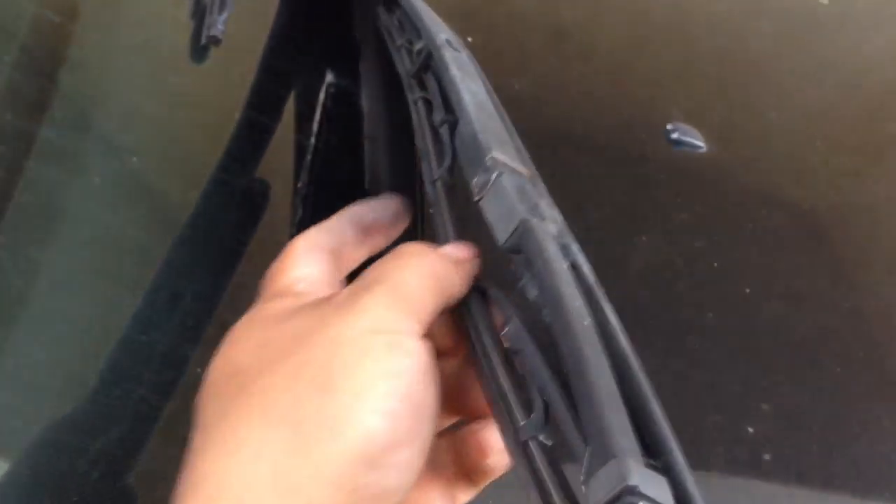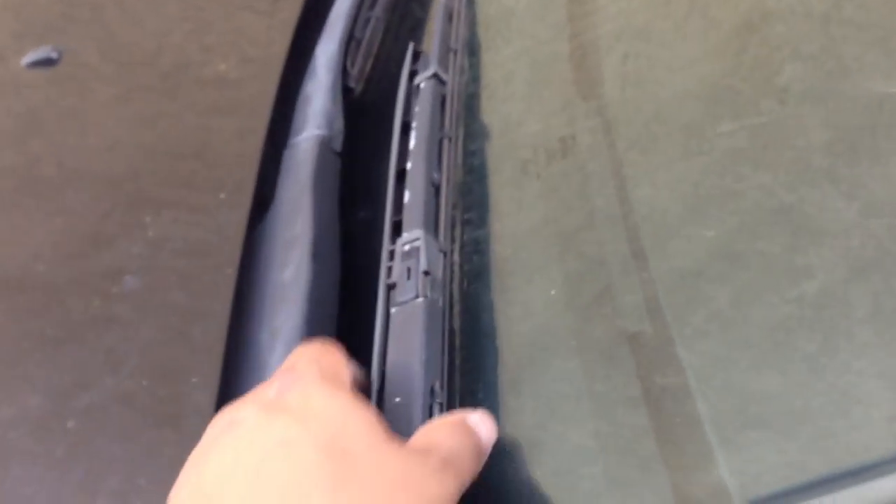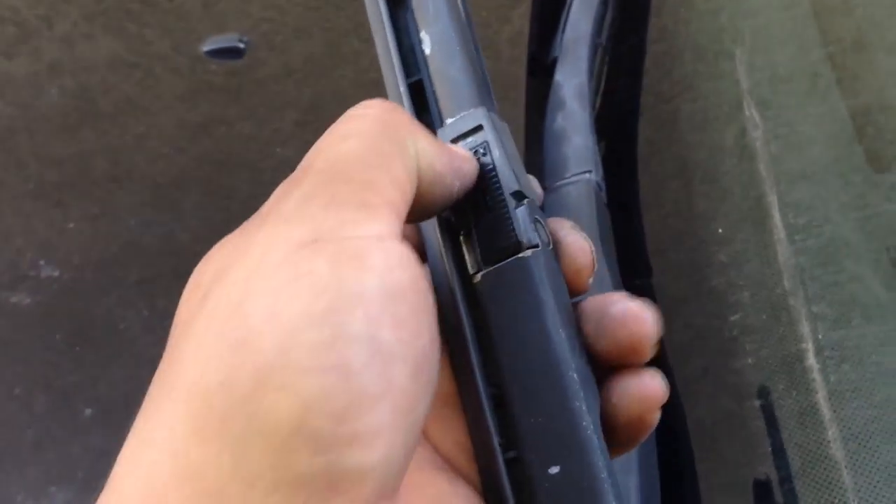Okay, there — it didn't fall out, I locked it in place and I'm done with this one. Hopefully this helps you guys. That's the passenger side done. Let me do the driver side to see if there's any difference — and I'm pretty sure there isn't.